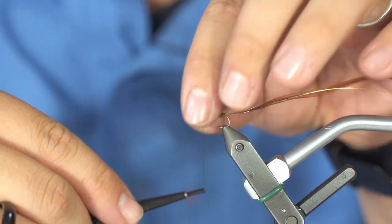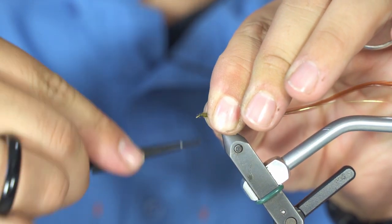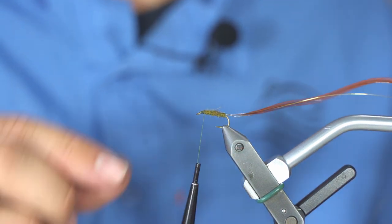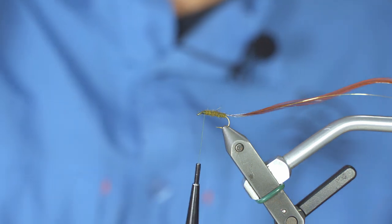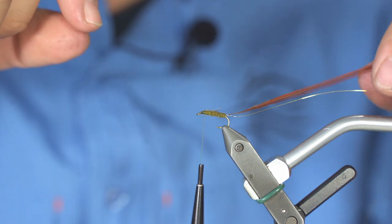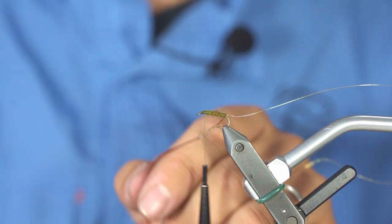Wrap the dubbing all the way to the end of your fly. What I love to do here is create a thread base going backward just a bit where the head would be, because the wing we're adding is bigger — this helps keep some room for your wing.